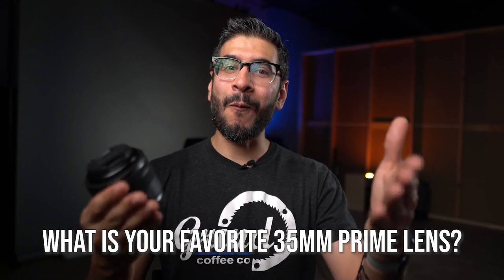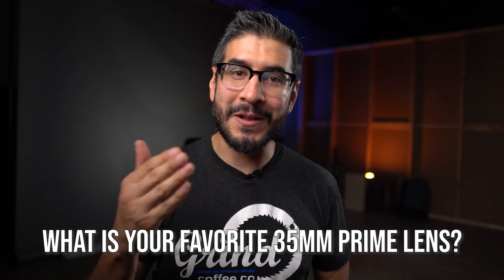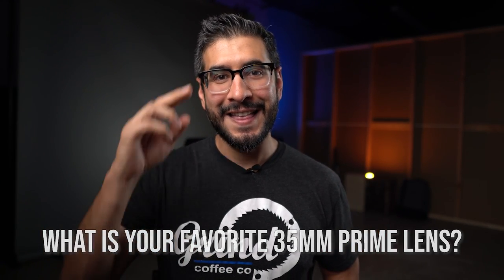Let me know in the comments — what is your favorite 35mm lens? Thank you guys for watching, and I'll see you on the next one.